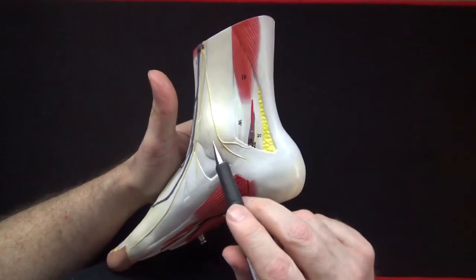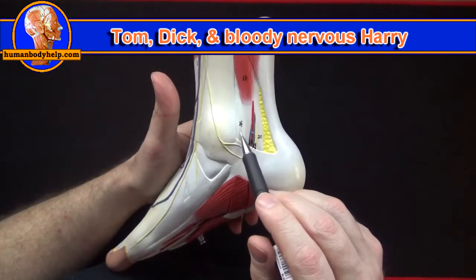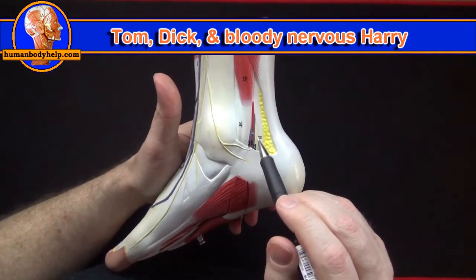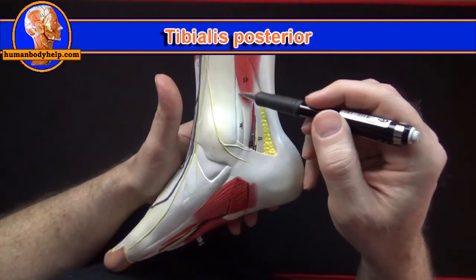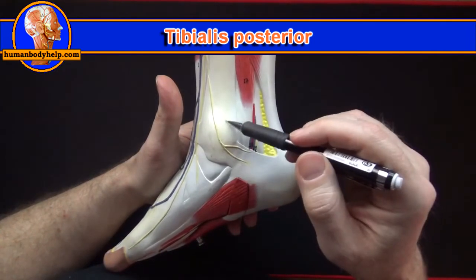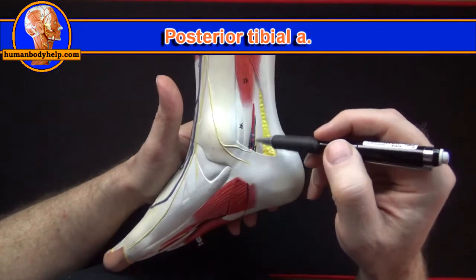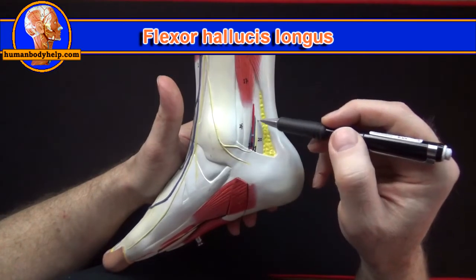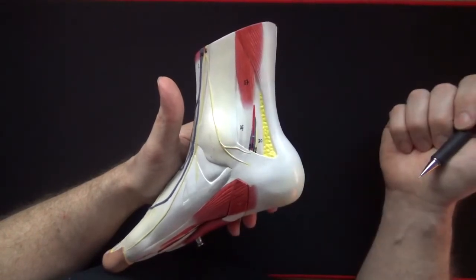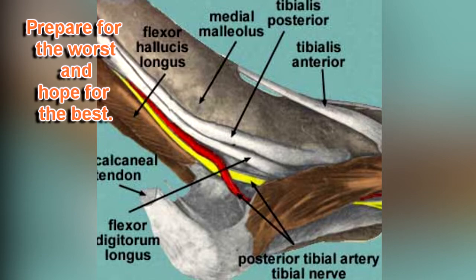Posterior to the medial malleolus we have 'Tom, Dick, and a Bloody Nervous Harry' — the mnemonic used to identify the structures in that region. From anterior to posterior: the tibialis posterior tendon is closest to the medial malleolus, then the flexor digitorum longus tendon, then the posterior tibial artery, the tibial nerve, and the flexor hallucis longus tendon. This is useful because professors may cover the leg and ask you to identify these structures at the ankle without tracing them to their origins or insertions.